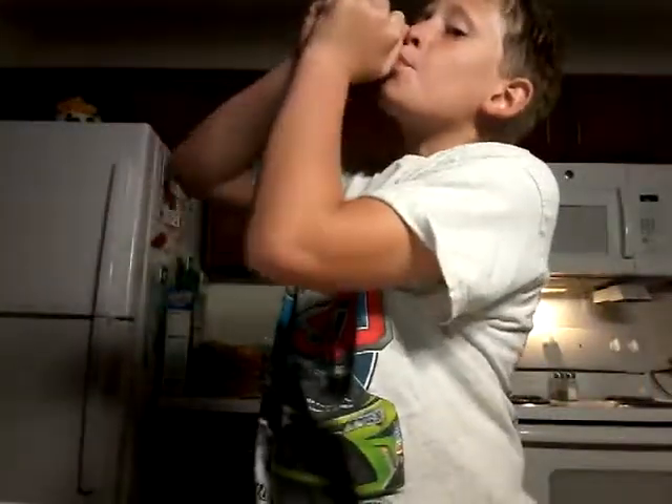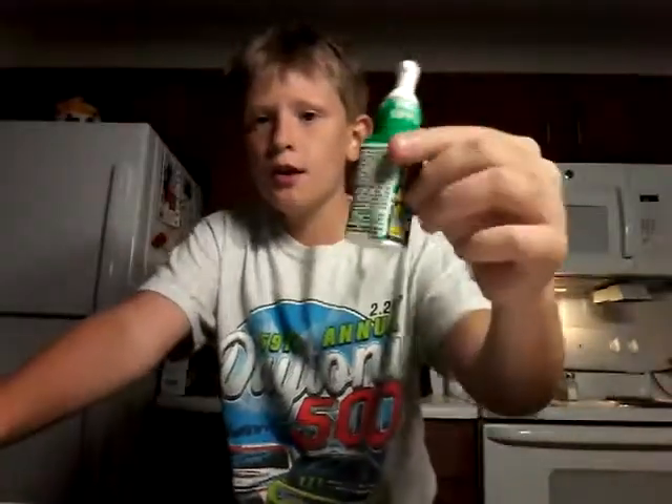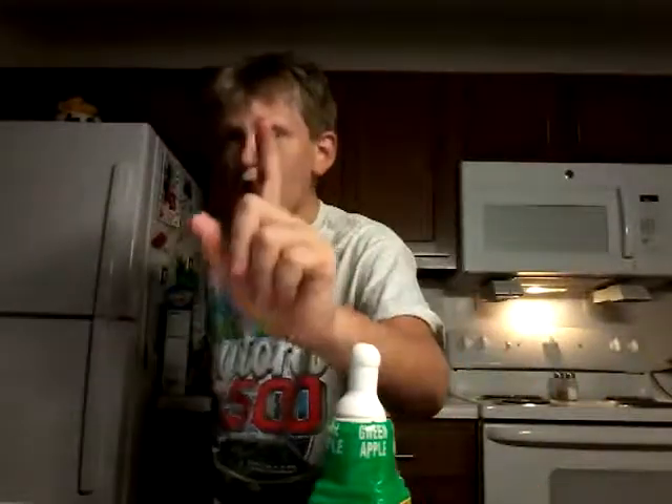Oh my gosh, oh my gosh, look — you can't hear it, see, it's done. There's like a tiny bit, so there's none. Yeah, there's none. A whole room.